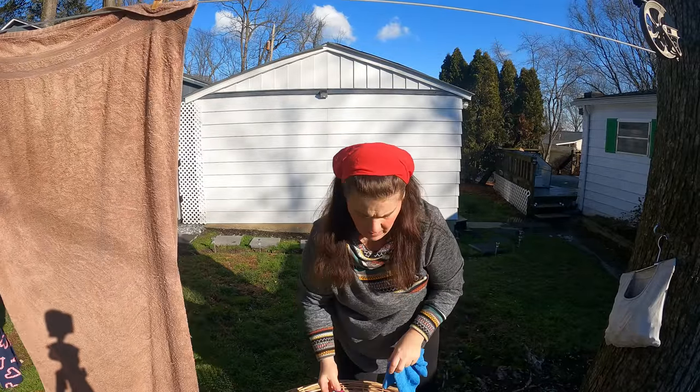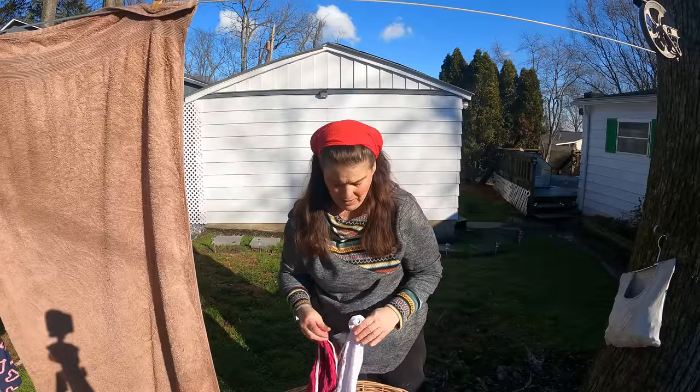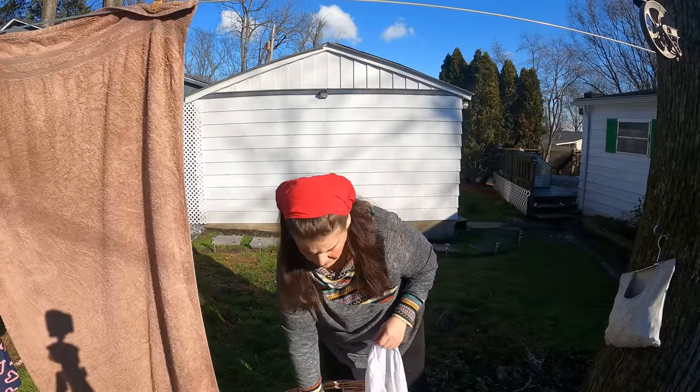Most of the time, what people see on my videos is just a small portion of my life. After I turned off the camera, hubby said, 'Hey, do you want to go along — let's do some errands,' and that meant we had to go about 45 minutes away from home, so we went out for some errands.